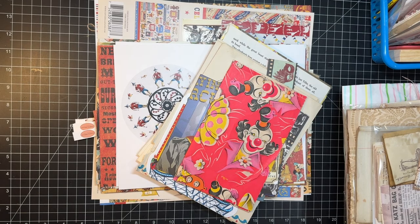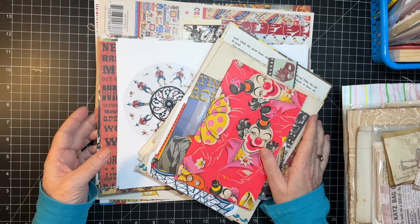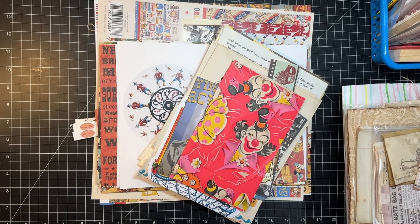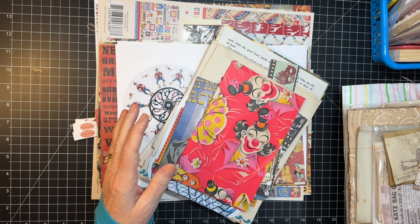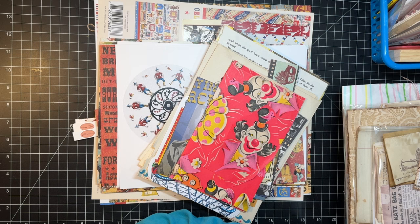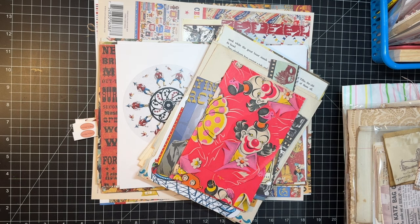Hi everyone, it's Gail and it is Scrappy Saturday and we are going to work with scraps for the Circus Journal today. I also have some things to share from Etsy first, but let's say hi and hugs and get started. Hi and hugs to Danae, Beth, Karen, and Pam. Thank you so much for watching and your kind comments.